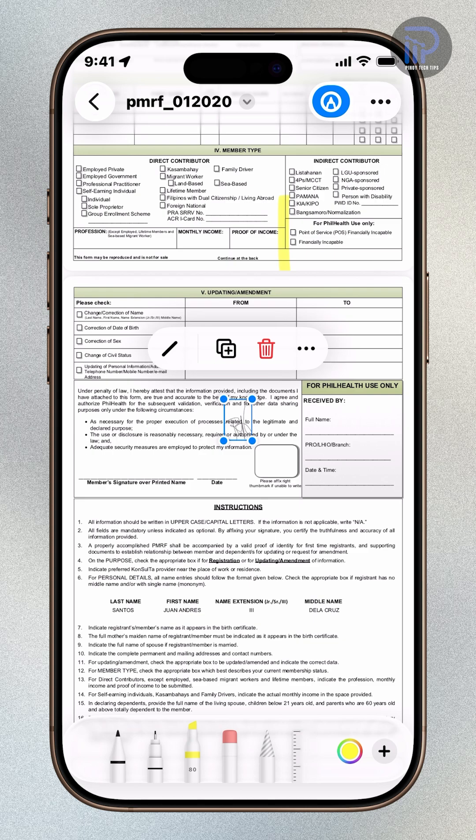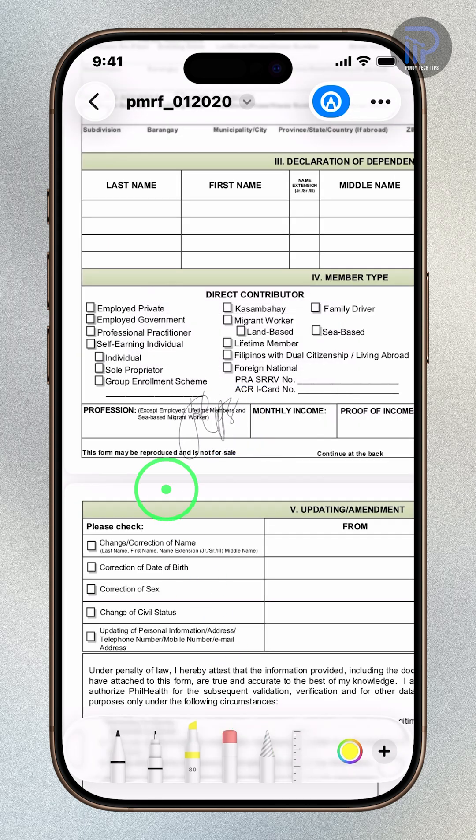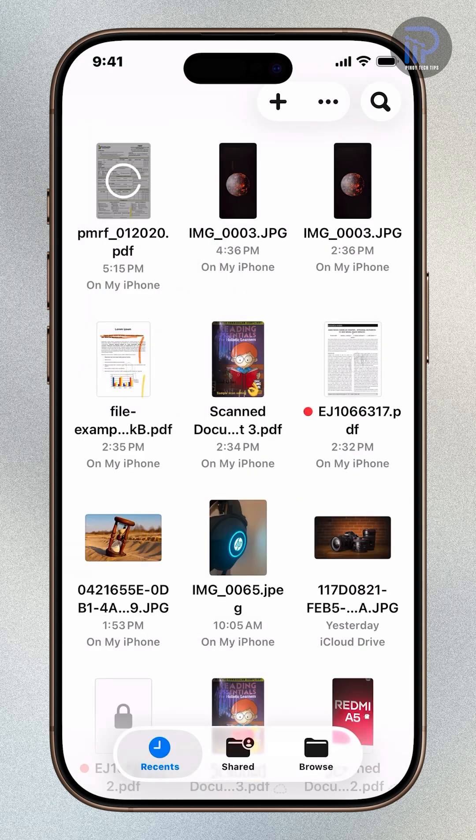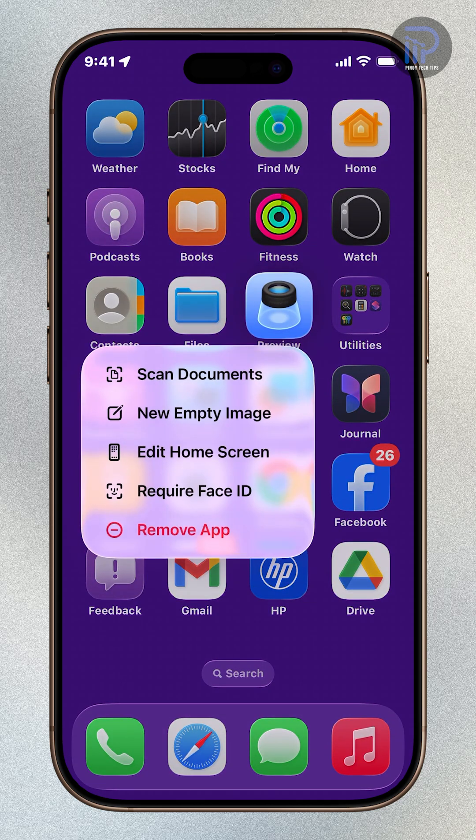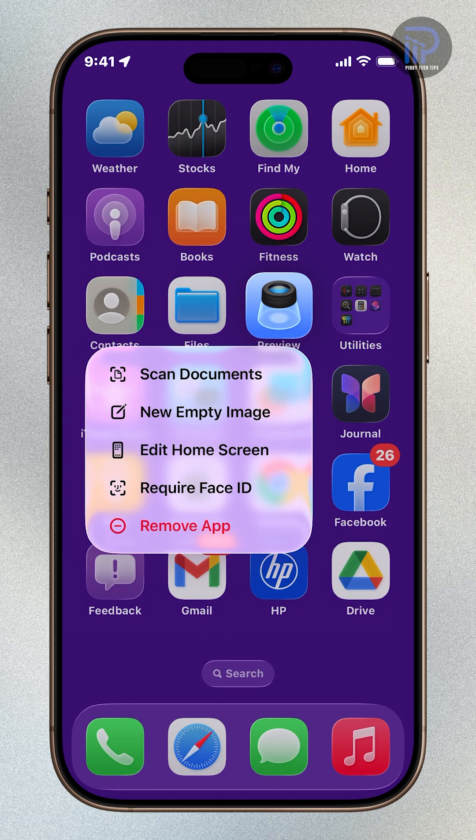You can now drag and position your signature where it belongs. When you're done, tap the back key to save and apply your changes. And that's it.